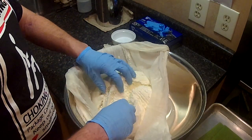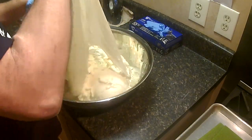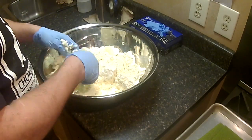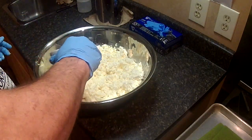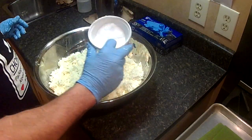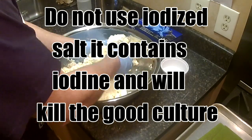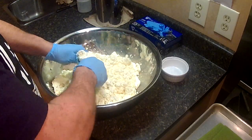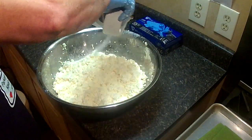Next step: break up the curds and add the salt. As you can see they're still kind of creamy. Dump the curds out of the cloth and break them up into about one-inch pieces. We've got our salt — two tablespoons and one half teaspoon. Add half of that, mix it through, break those curds up a little more, then add the rest.